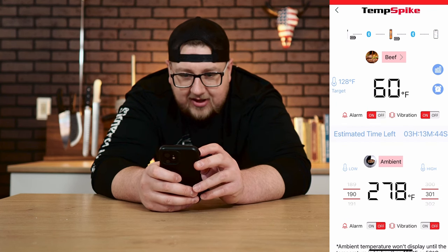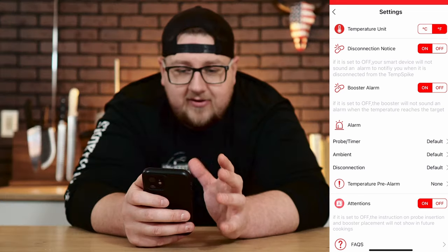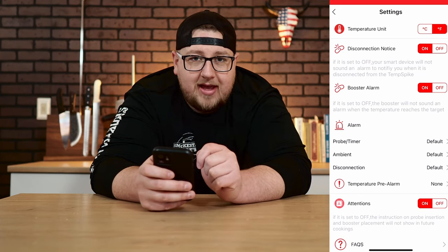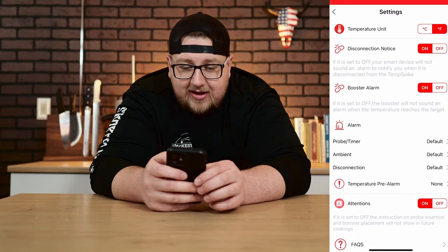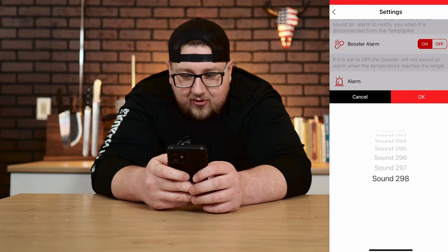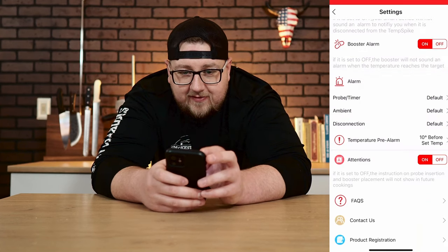The Temp Spike app has a clean layout I like. Under settings, you can change temperature units, disconnect, and manage booster alarm notifications for when you lose connection with the base or the probe. A great feature of the Temp Spike is the speaker on the base itself — if you're out at the smoker and an alarm goes off, that base will actually make noise so you'll know even without your phone nearby. Under alarm, there are 298 different sounds to choose from. There's also a 10-degree temperature pre-alarm.